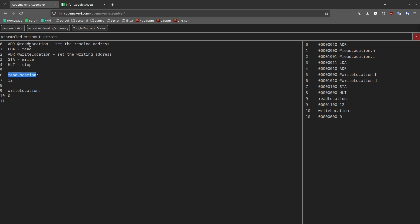What a label does is every time you say 'at read_location', it pastes in the address of the byte that comes right after the label. So read_location is at address 9, and so is the byte that comes after it. The binary data is a 9, so when we call ADR with @read_location it puts a 9 there. Same goes for write_location, except it's going to be a 10 because it's one byte later. Also notice these labels don't take up any actual memory in the address space.